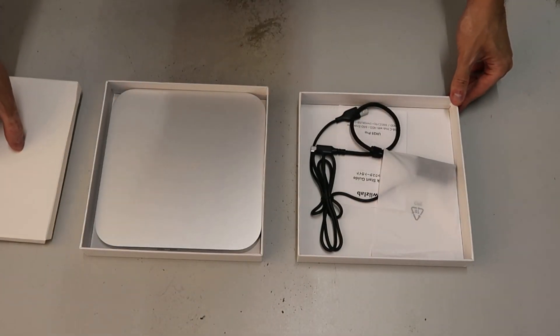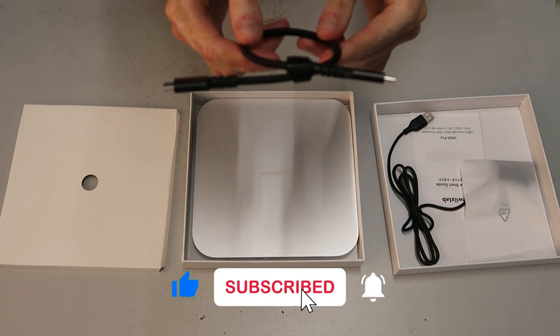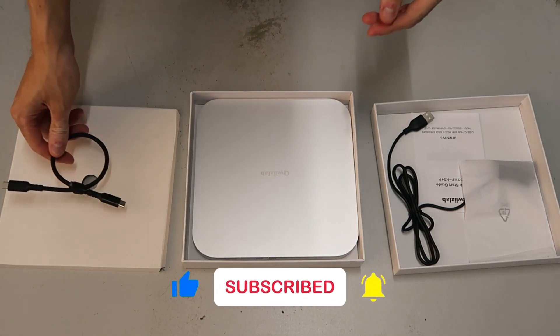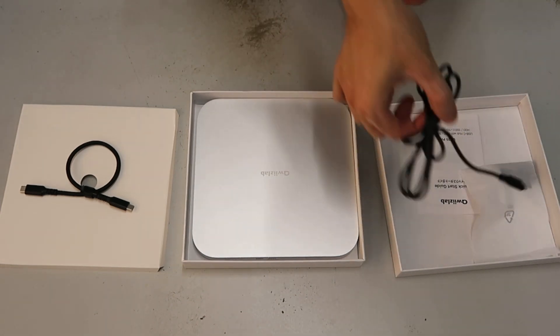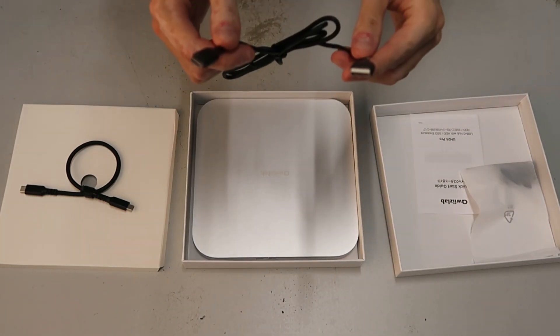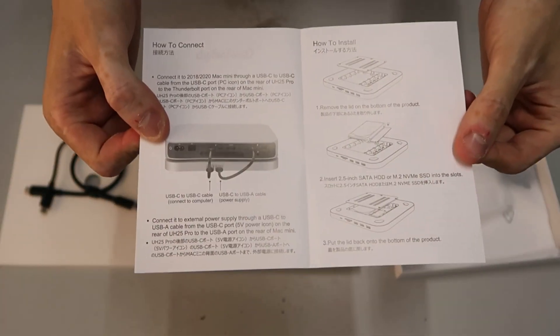In the box underneath, it comes with two cables: one is a USB-C to USB-C cable to connect the hub to the Mac Mini M2, and the other is a USB-C to USB-A cable. There's also a quick start guide showing how to connect the cables and the drives to the hub.